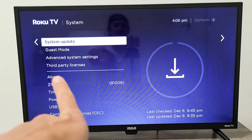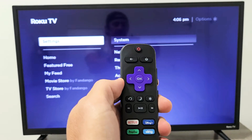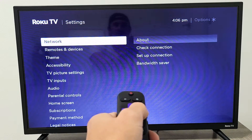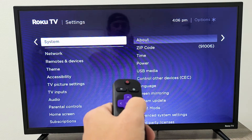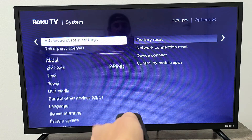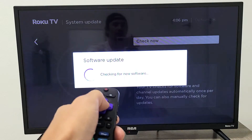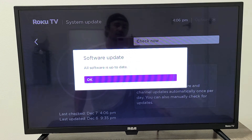If it's still not working, next we're going to check for a system update. Grab your remote, press the home button, go all the way down to Settings, move right, go down to System, move right, go down to Advanced System Settings, then down to System Update. Click OK and do a quick check to see if you have an update available. If you do, download and install it, then see if your sound is now working correctly.